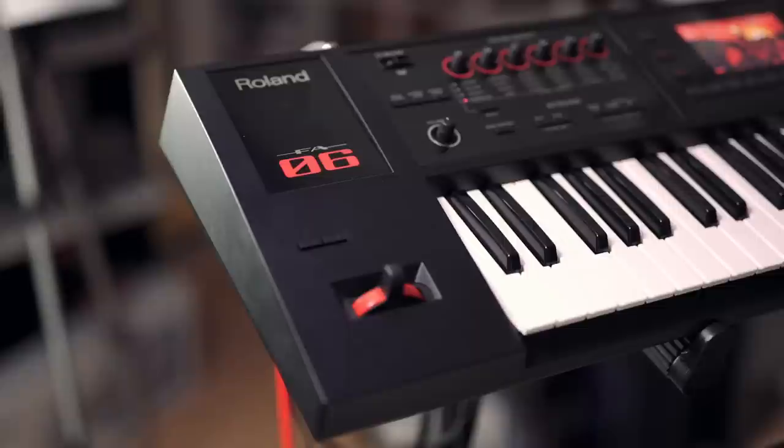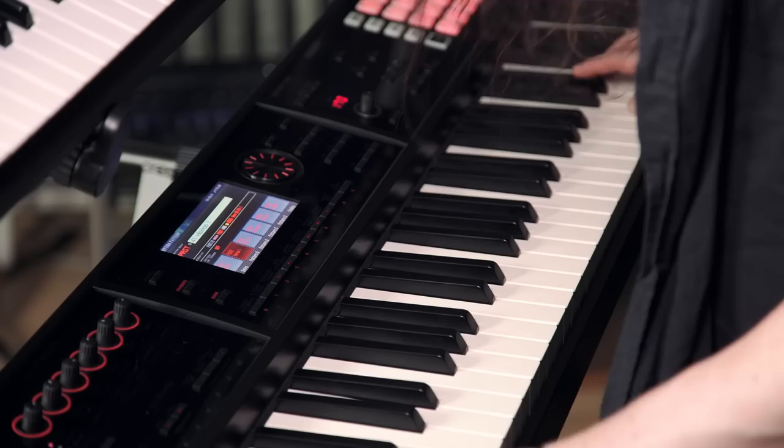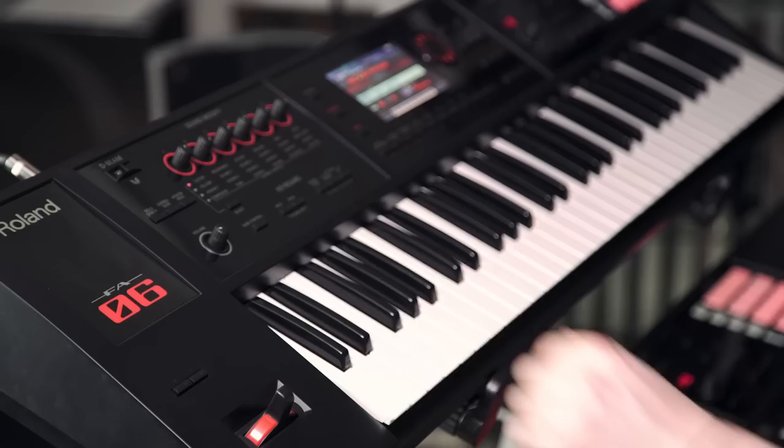This is the Roland FA-06. It has modulation control and a pitch bend, and you also have the Roland D-beam, which those of you who've used it will know is awesome. If you haven't used it, it allows you to do lots of cool things just by moving your hand - change volume levels, and you can even do a solo synth with it as well.